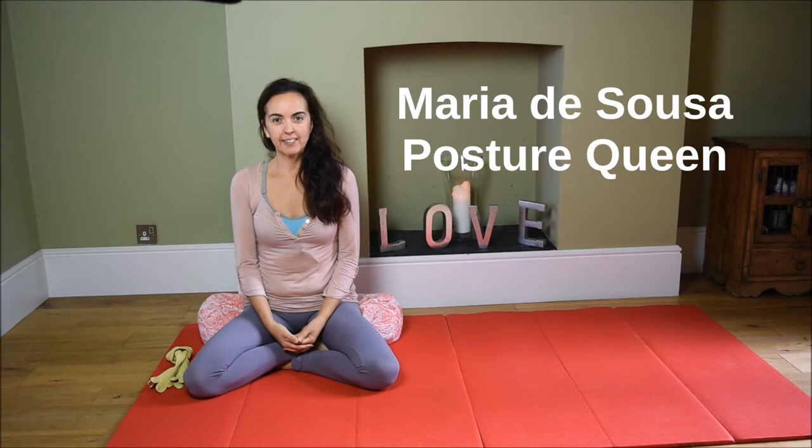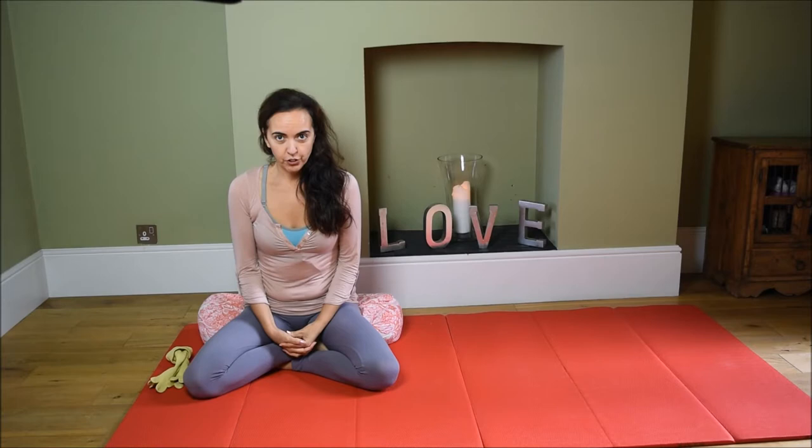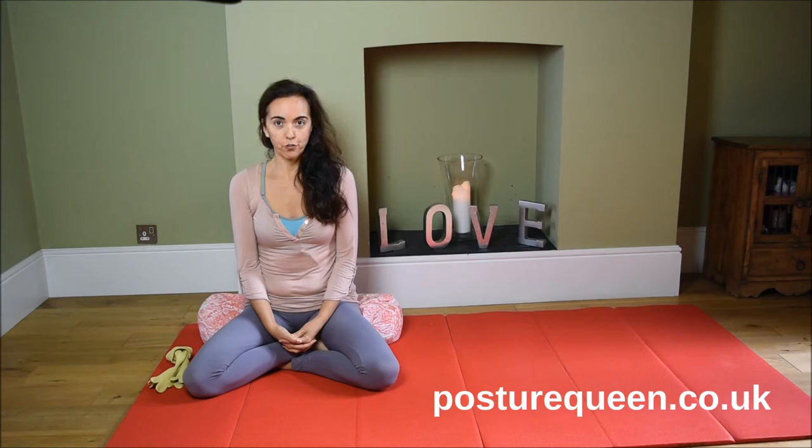Hello, my name is Maria de Souza. I am the founder of Posture Queen, and this is a place for you to come and learn all things good posture and movement for a life without pain. This is an introductory video to my Feldenkrais Heals One Lesson at a Time series.